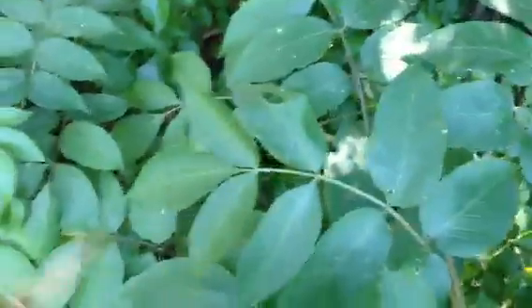This is your poison sumac. You can see how the leaves are — you always have these leaves opposite of each other, with the one at the top always pointed. It's going to have little berries on it, similar to that of poison ivy. So if you're out in the woods and you see one of these plants with the little berries on it, stay away from it. That's your poison sumac.